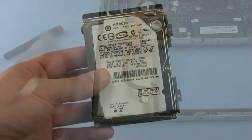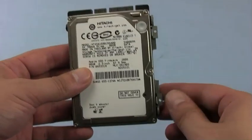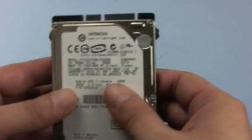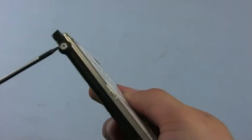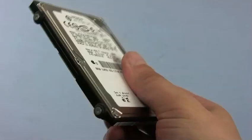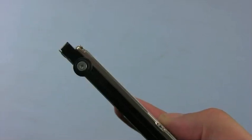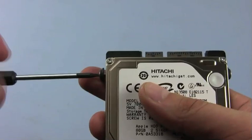Now that we've removed the hard drive, we can take off the pieces that hold it secure within the MacBook Pro. The metal retainer on the right side simply slides right off. Next, we remove the gasket and screw assemblies on the sides of the drive — there are four of them. All you need to do is remove the screws using your Torx T6 screwdriver. As the screws come out, the gaskets will come out with them.